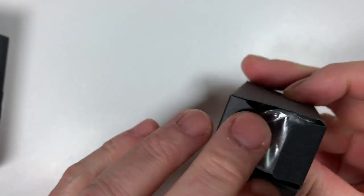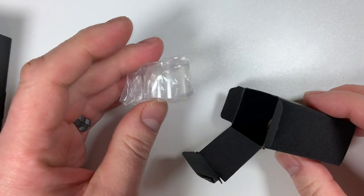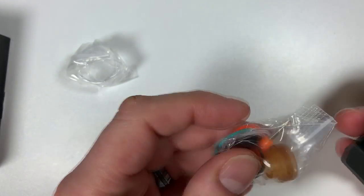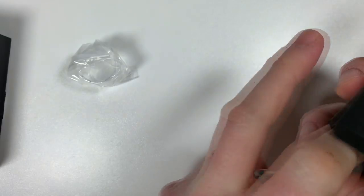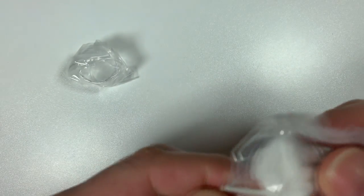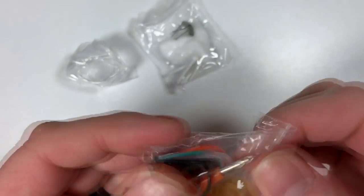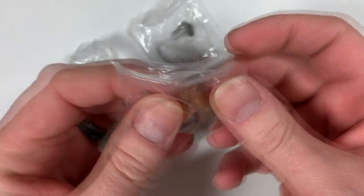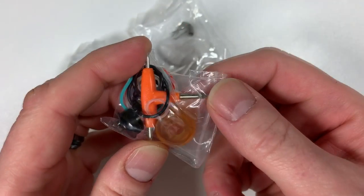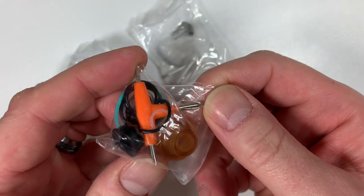Inside you've got a spare two-mil TPD glass, a bag of cotton, and a pair of coils inside this box. You've also got another drip tip, and tools — a flat head, Phillips, and a larger flat head.